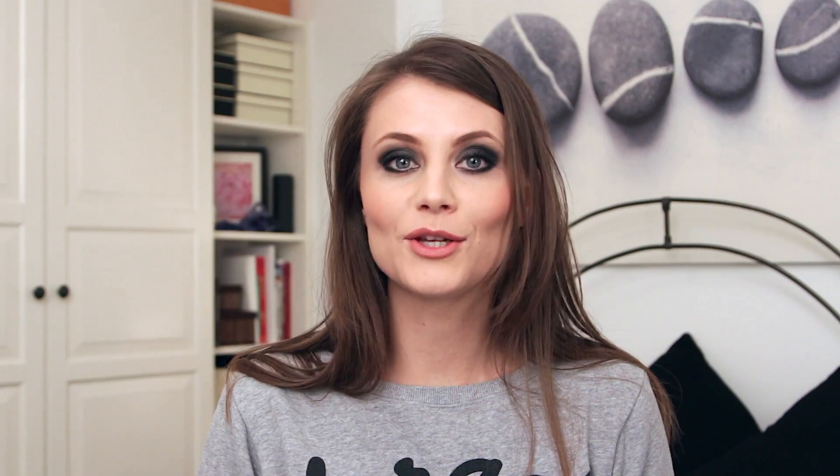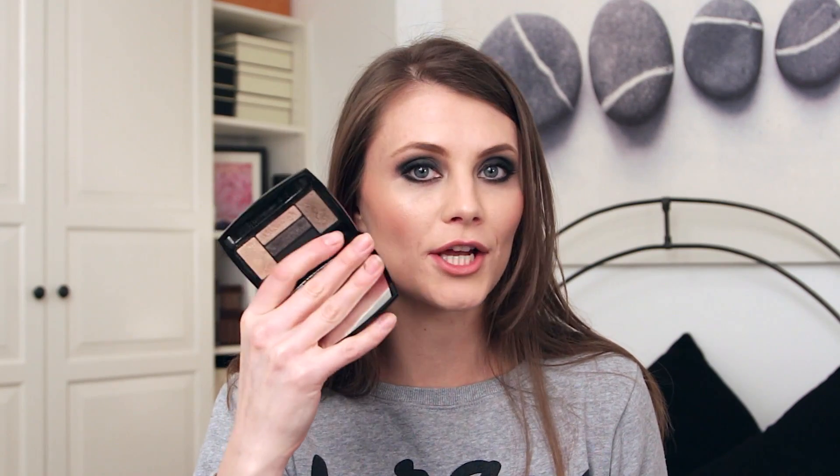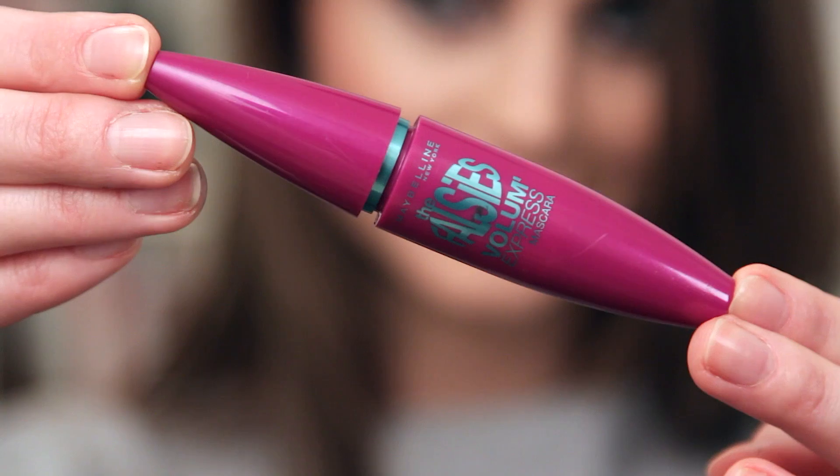All you need for today's tutorial is three products: a pencil liner, best in black; then you will need some sort of dark eyeshadow — if you have a set, use your set, or at least one darker grey or black eyeshadow, the darker the better; and also a mascara.